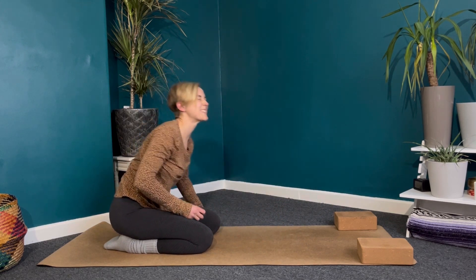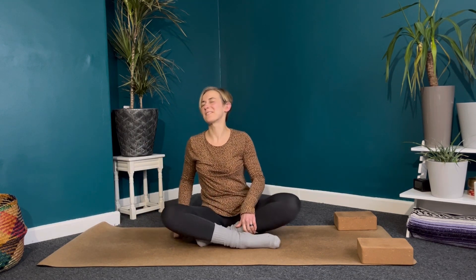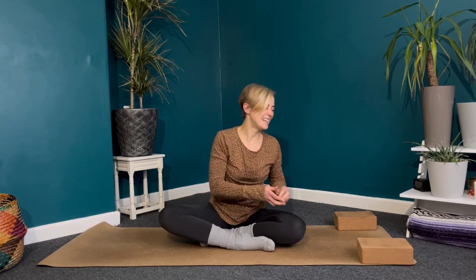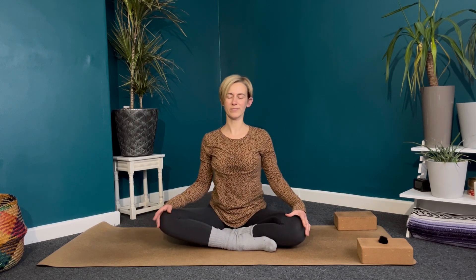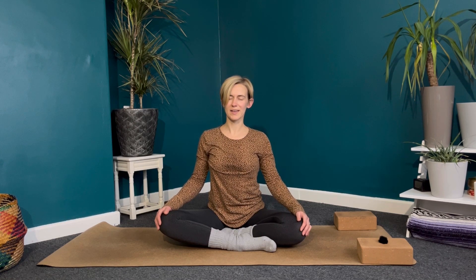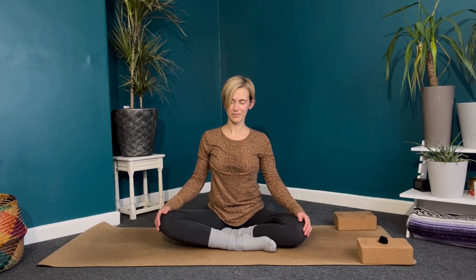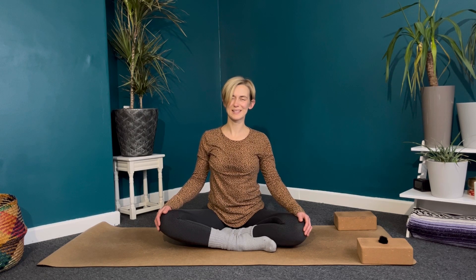Lowering the knees back down to the ground, then crossing the ankles, going back to our seated position. If you remember which leg you had in front before, bring the opposite leg in front this time — if you don't remember, don't worry. Stacking the shoulders, rolling them back. Resting the hands on the knees, palms facing down. Take a big breath in, lengthening here. Exhale through the mouth, let the hips sink deeper down into the ground. Exhale, let the shoulders melt away from the ears.